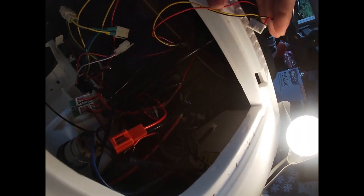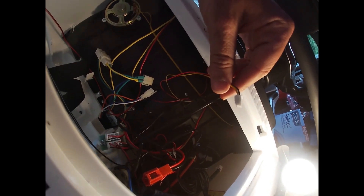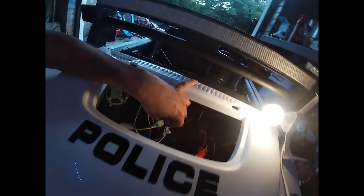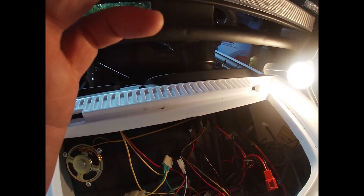We have a few extra bits in here — obviously this is because on this car I have police lights and a police siren, so we have some extra wires. Please ignore those. We have all our standard ones that we need. Right, that's the end of part two.